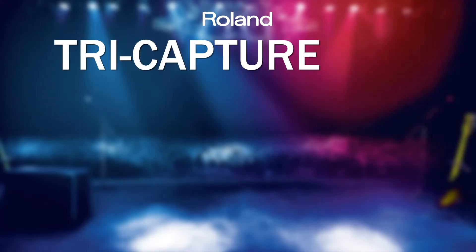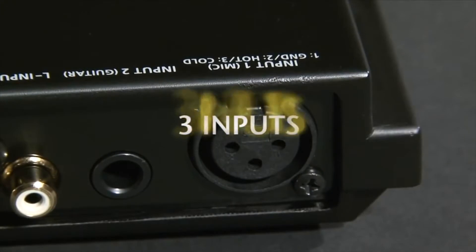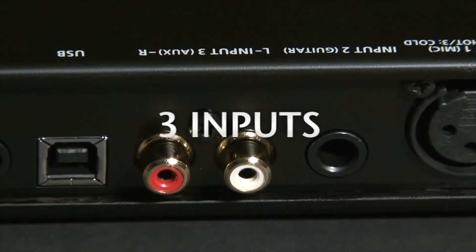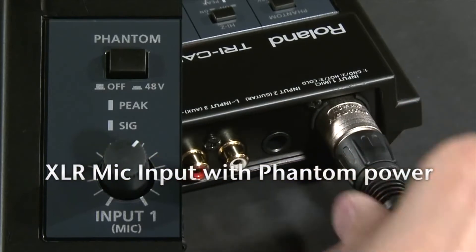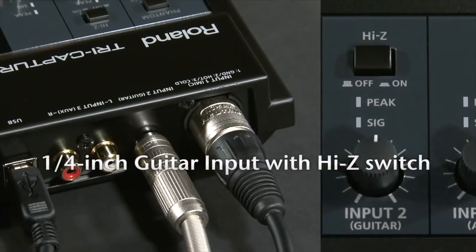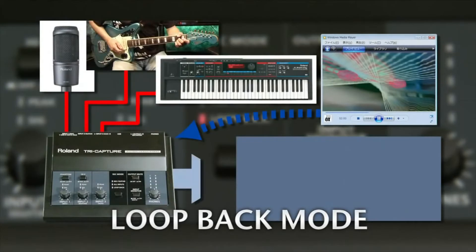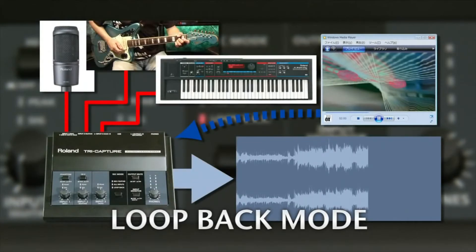The third interface in the range is the TriCapture, or UA33. We call it the TriCapture because you can record from three sources at the same time. One of those sources could be a stereo input from a CD player, tape deck or an iPod. The second source could be a balanced microphone input which is phantom powered for a professional microphone, and the third input could be from a high impedance instrument like a guitar or bass. This is a desktop unit perfect for narration on top of web productions or YouTube videos. One of the major features is the loopback function, which lets you voice over a video production while recording it back into your production software at the same time.